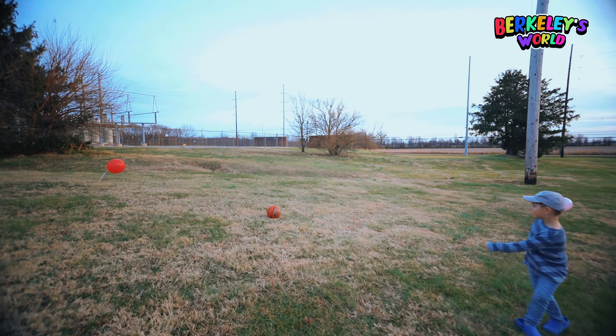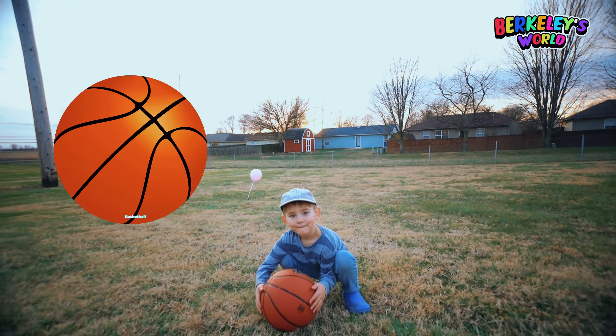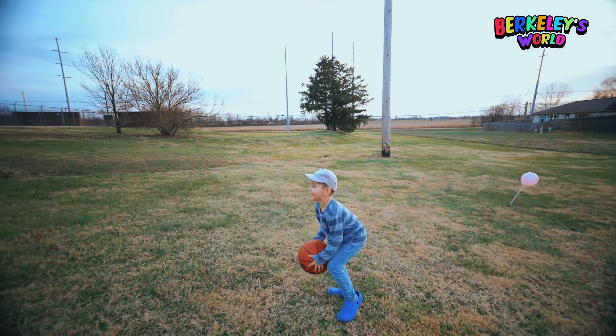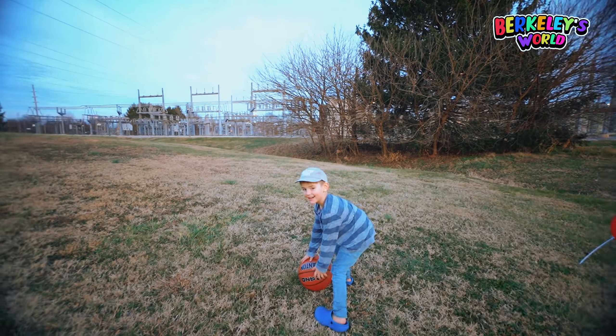The last one is a basketball. Say basketball. Basketball. Ready? Go ahead. Let's bounce it. Yeah. Yeah. Wow. Good job.